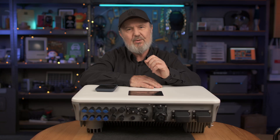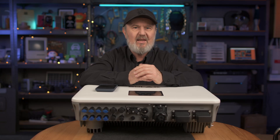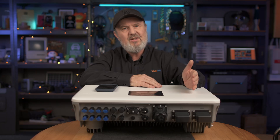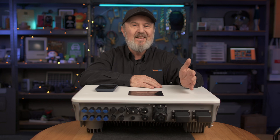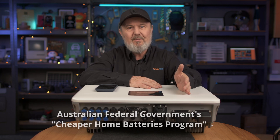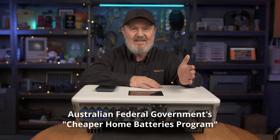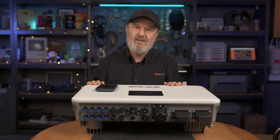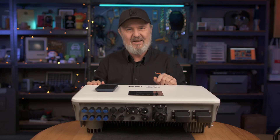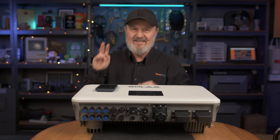Those batteries are so-called safe lithium — LFP, lithium ferrophosphate — and with this unit, storage ranges from 10 kilowatt hours up to 86 kilowatt hours. You can take advantage of the cheaper home batteries program and go big. I hope you've enjoyed watching this unboxing of the SolarX X1 VAST. Hang around — I'll be doing the battery unboxing next.